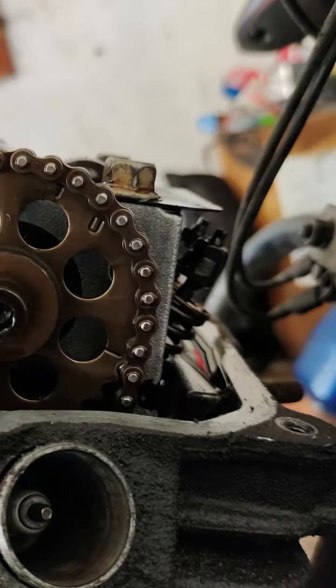Hi guys, I have to check the Tick-Tick sound. What is the question about Tick-Tick noise?